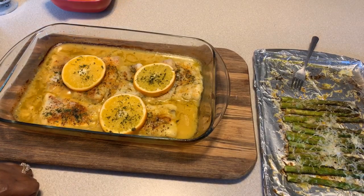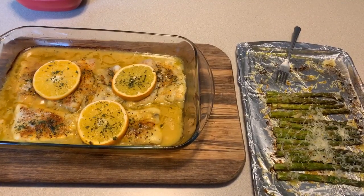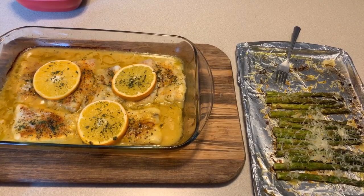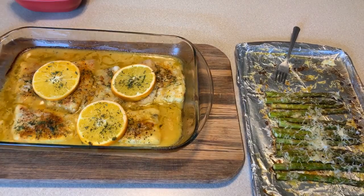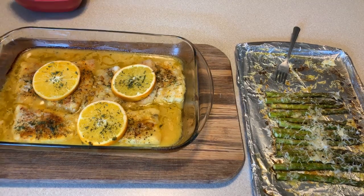Our fish cooked for 25 minutes. Let's say a prayer: Lord, we thank you for this beautiful meal today. We thank you for your love, mercy, and understanding. We pray that no weapons formed against the Young family shall prosper. I thank you for my subscribers and viewers, pray that you bless and keep them safe. Thank you for the roof over our head, the food, and your daily love. In Jesus's name, amen.